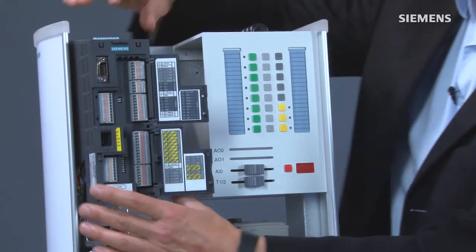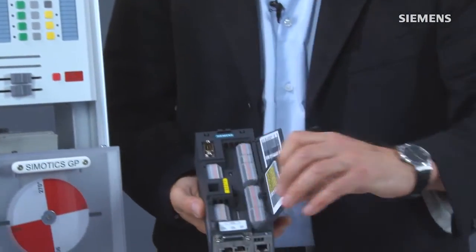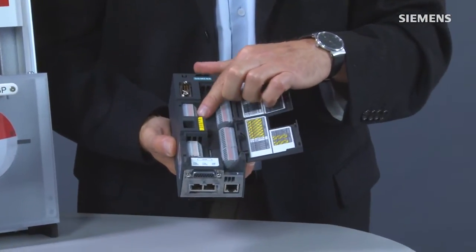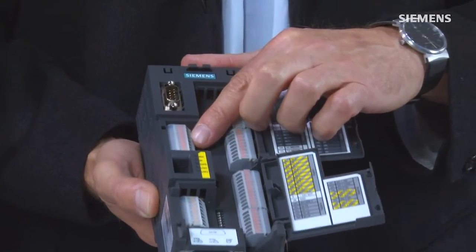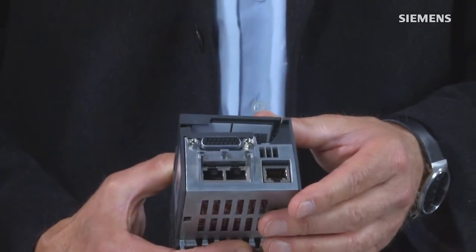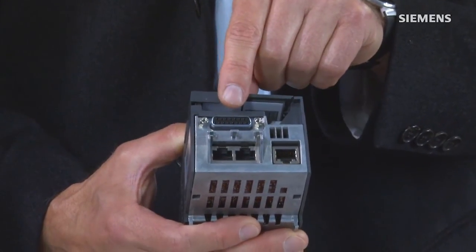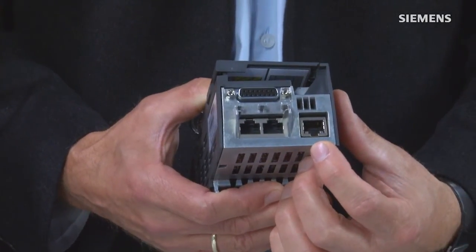The sensor systems can be connected flexibly to the CU-250S-2 via a terminal for applications with speed and position control. I can demonstrate that by removing the module. The terminal to which a sensor system can be connected is situated in this area. In the lower part of the module, it is also possible to connect additional sensor systems via the Sub-D connection or via the DRIVE-CLiQ connection.